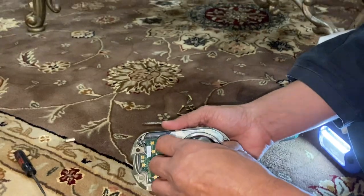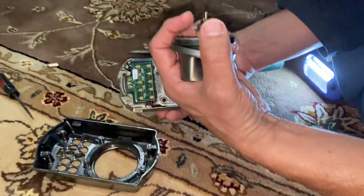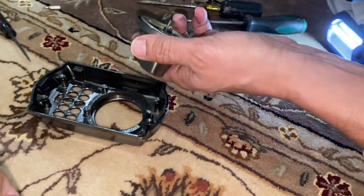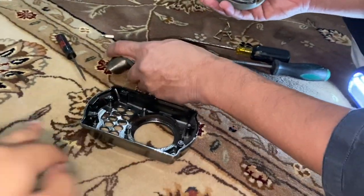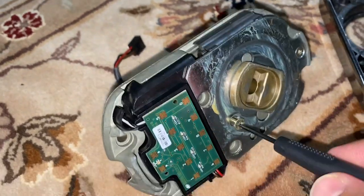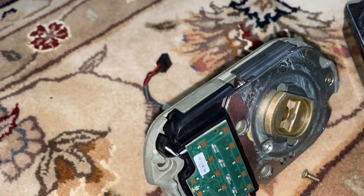Now we're just going to lift the whole front lock part and put that on the side. Then we're going to go ahead and unscrew the two screws that you see on the front and just take those screws out.